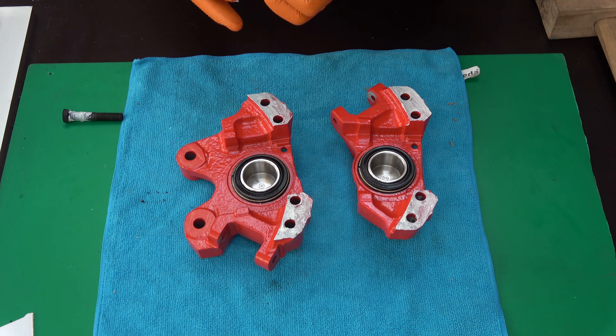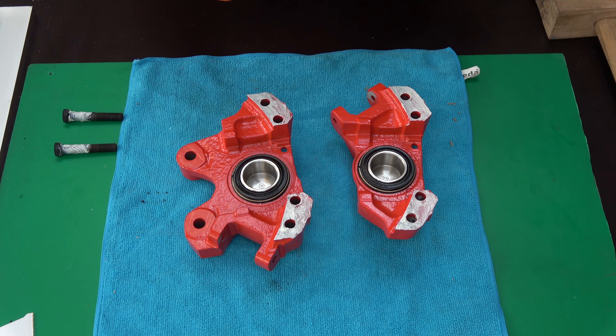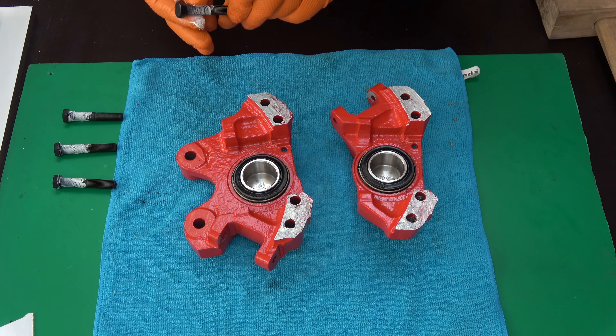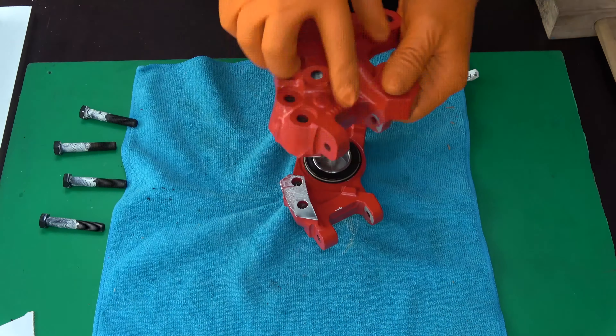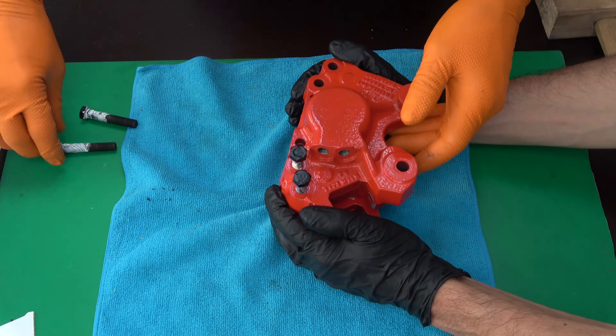Semi-grease the caliper bolts — only do not fully grease the bolt threads, because the lubricant can change the torque required to develop proper tension on the bolt. Insert and tighten the bolts, but do not fully tighten yet.